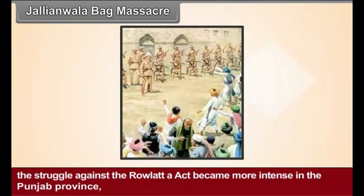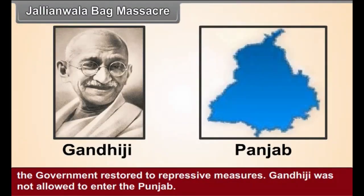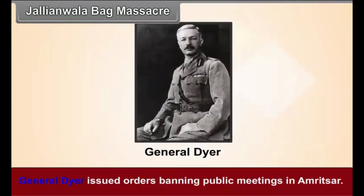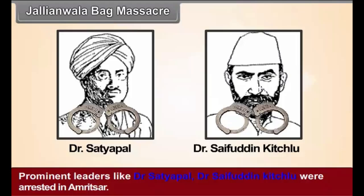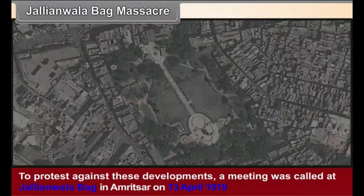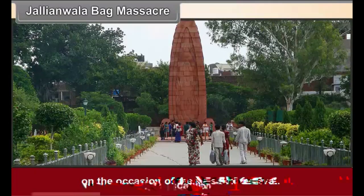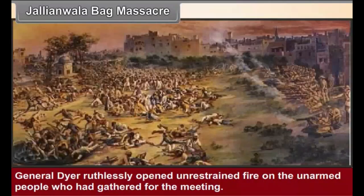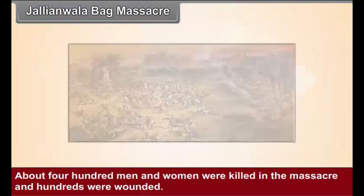Jallianwala Bagh Massacre. The struggle against the Rowlatt Act became more intense in the Punjab province. The government resorted to repressive measures. Gandhiji was not allowed to enter the Punjab. General Dyer issued orders banning public meetings in Amritsar. Prominent leaders like Dr. Satyapal and Dr. Saifuddin Kitchlew were arrested in Amritsar. To protest against these developments, a meeting was called at Jallianwala Bagh in Amritsar on 13 April 1919 on the occasion of the Baisakhi festival. General Dyer ruthlessly opened unrestrained fire on the unarmed people who had gathered for the meeting. About 400 men and women were killed in the massacre and hundreds were wounded.